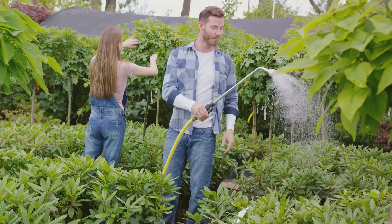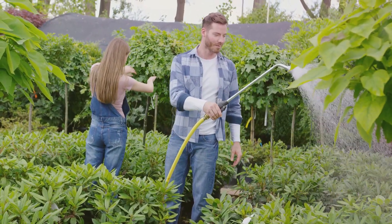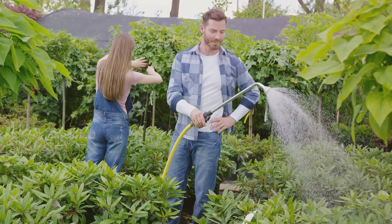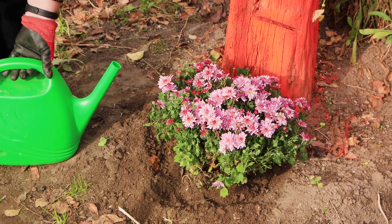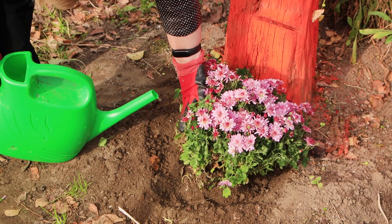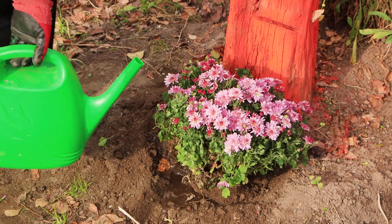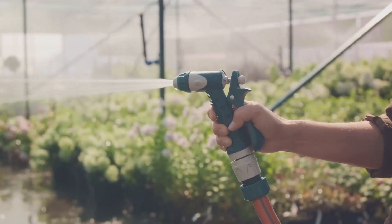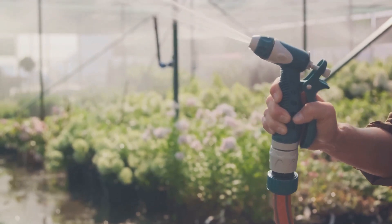Now let's get soaking. Submerge your tools in the soapy concoction and let them enjoy a well-deserved soak. You'll need to scrub the tools, especially those tricky crevices, to ensure all the dirt is banished. Remember to rinse thoroughly afterwards — you don't want any soap residues lingering. A good soak and scrub will ensure your tools are as clean as a whistle, ready for the next step.